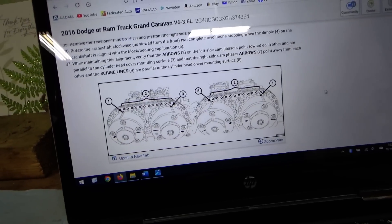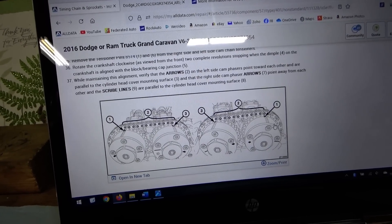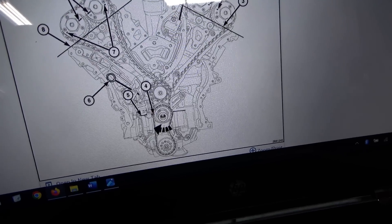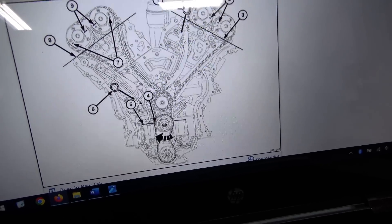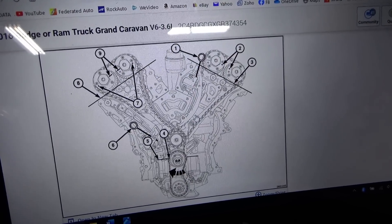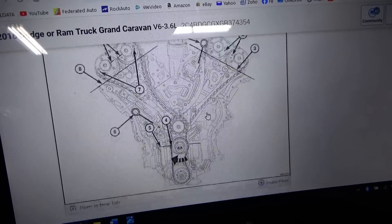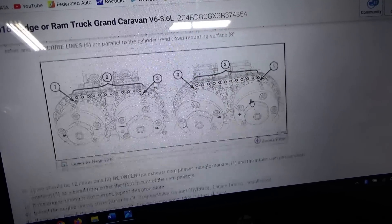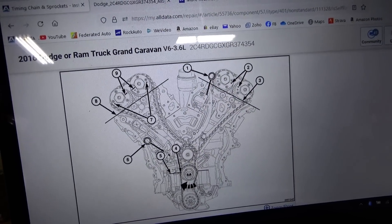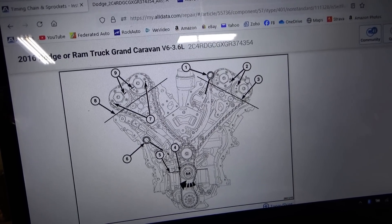Let's look up some service information on this timing system. So again, two banks, four cams — this is the entire layout. Like I was saying, there are three chains: the primary chain, then the secondary chains go to bank one and bank two. So we're worried about this cam right here — front of the engine, exhaust cam. They give you nice pictures of all the marks that should line up. My first question is: could we be a tooth off just on the exhaust cam? 22 degrees — that number wouldn't match up as a multiple of teeth.